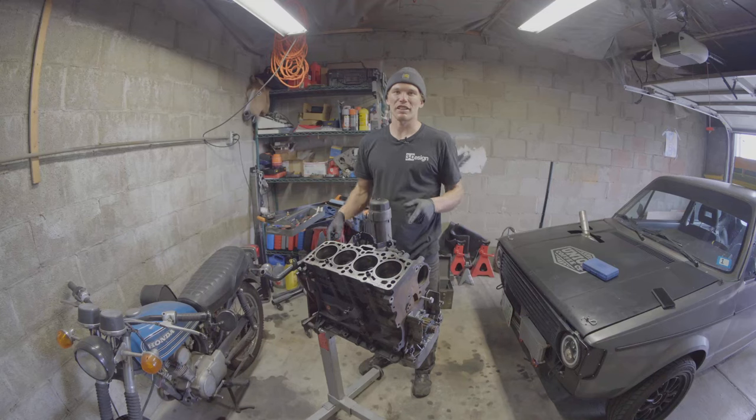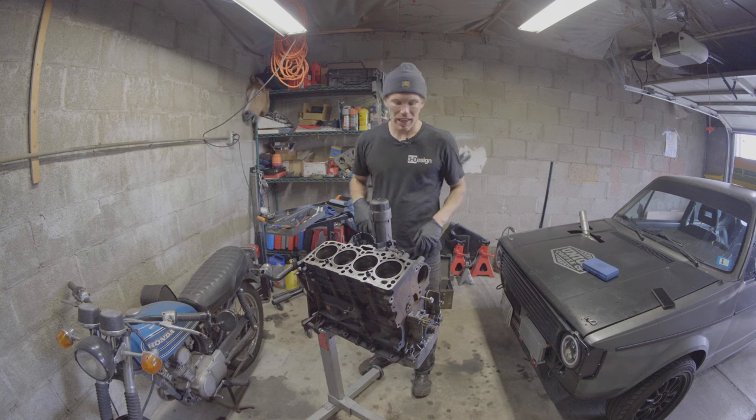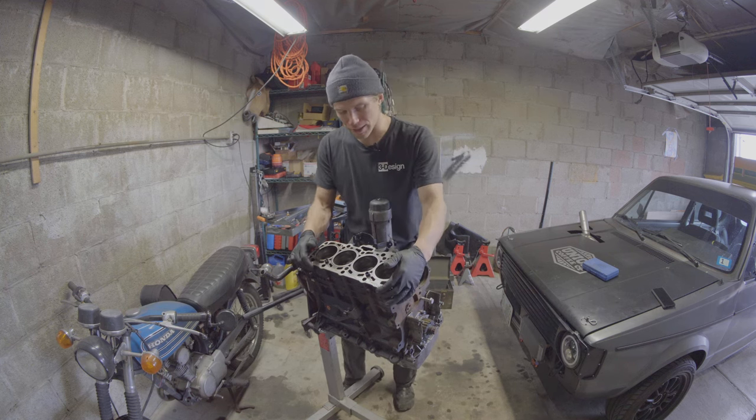Hi, welcome to the Oliver Fetter YouTube channel. Today I am looking at my ALH TDI VW engine here, my 1.9 liter.